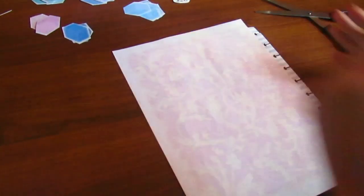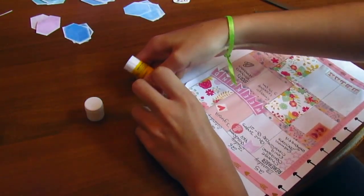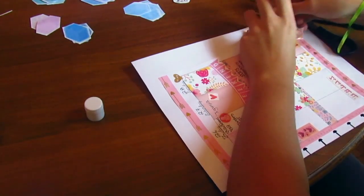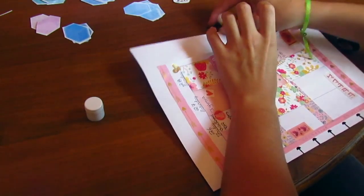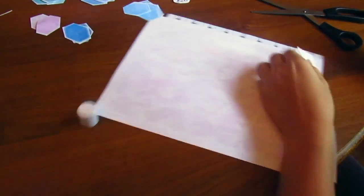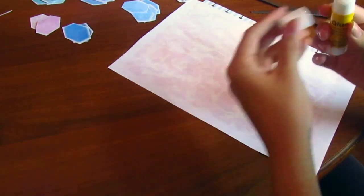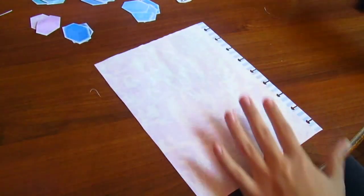Now I'm just going to trim off the edges because it's super big compared to the normal page. I'm sorry if I go out of frame — I'm not looking at the camera so I can't tell. I believe this is called a vision board or mission board, so I'm going to be doing something like that. Just gluing the edges a little bit better, and now trimming off those edges.